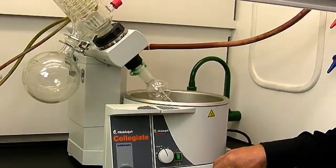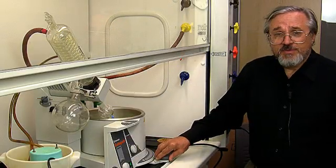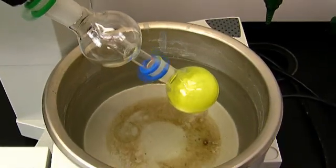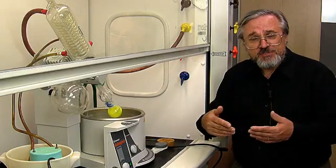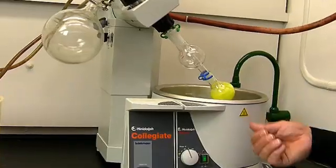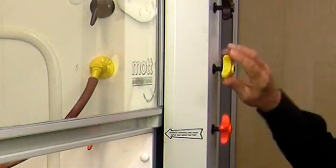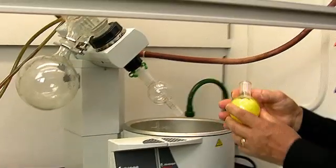When the solvent has all evaporated, it's going to leave behind the solid, which is non-volatile. With our ether-fluorenone system, when we raise the sample, the solid material is left behind — this yellow fluorenone. So now we're going to reverse the steps that we first employed when we put the sample on here to remove the solvent. We're going to stop it from spinning, we're going to break the vacuum, turn it off, and then we're going to remove the sample.